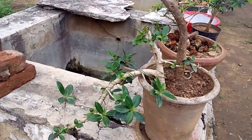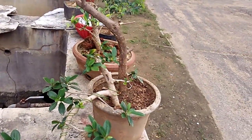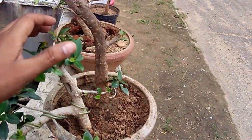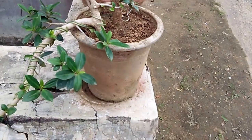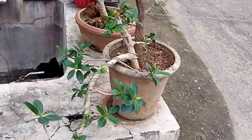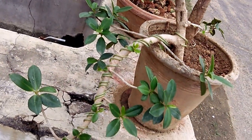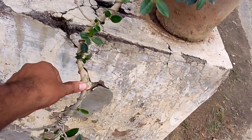I have planned this plant. I cut it from the cascades. If it grows fully, it will be full cascades.